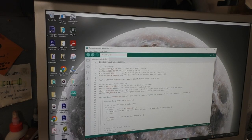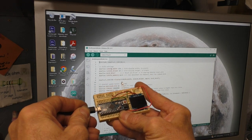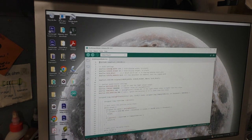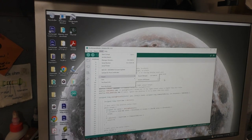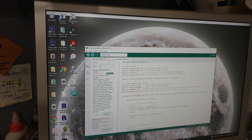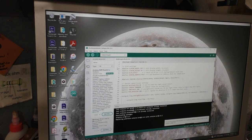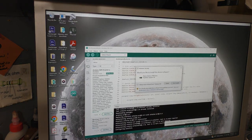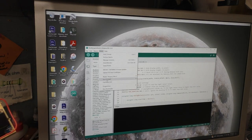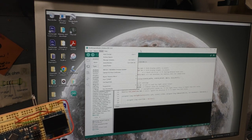Let's plug in the microcontroller to the USB. Little lights come on, everybody's happy. Now we need to make sure that we can communicate with it — go to Tools, Board, Board Manager. We want the Arduino Mini or Micro. Let's install this; it should give us all the drivers and everything we need. So we installed that board and we're on COM4. Let's go ahead and try to upload.